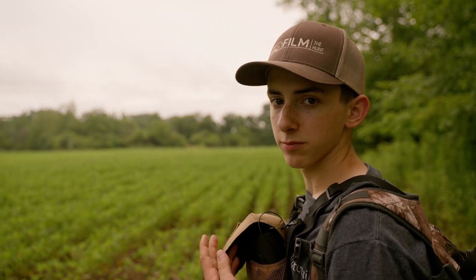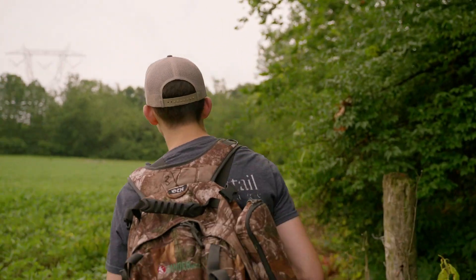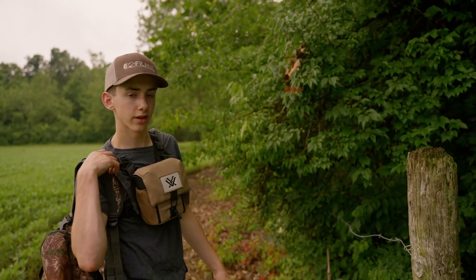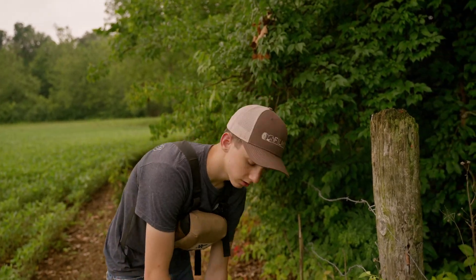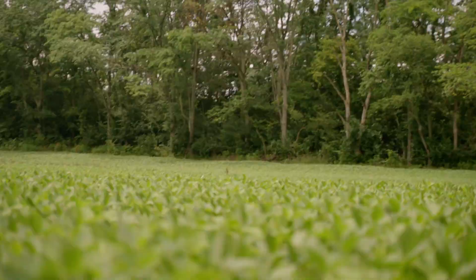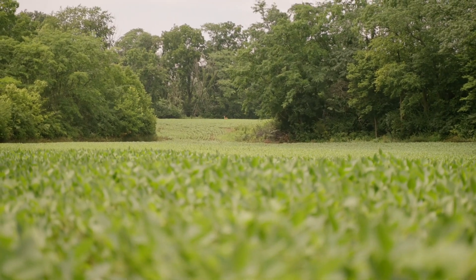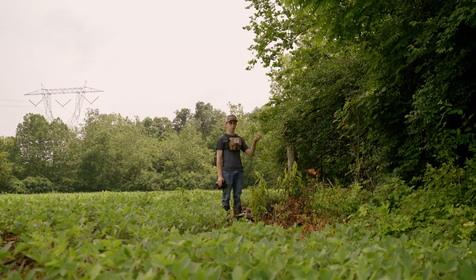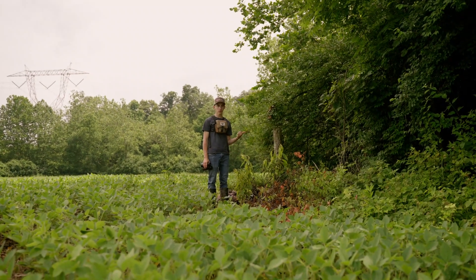I'm going to keep going and find more places to hang trail cameras. Right at this fence post is where I was thinking — there was a bunch of tracks that came right through here, and when we were turkey hunting we saw a deer walk real close by here too. Up on top of the ridge — that's a doe. She probably heard us walk by and then came by a couple minutes later. We just saw another doe over here too. So there's deer on this farm. So far I haven't seen any bucks, but there's does.